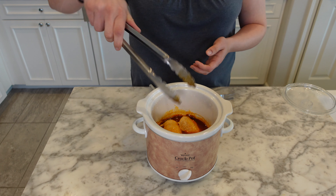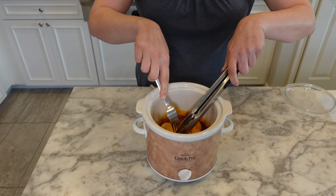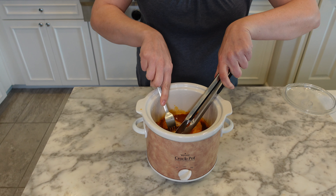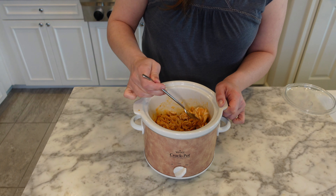I went for about three hours on high and as you can see the chicken is fully cooked. Next you're going to go ahead and shred it up with a fork and that's it. Once it's all shredded it's ready to go.